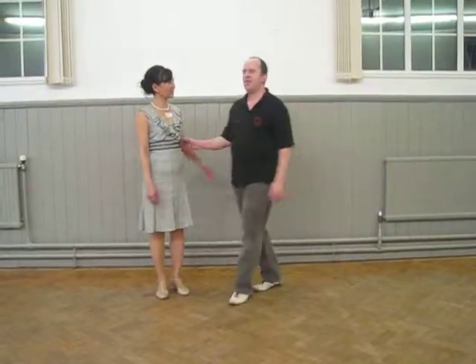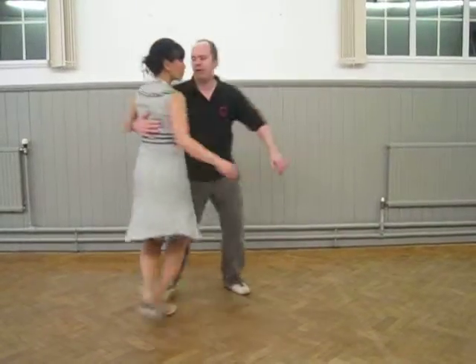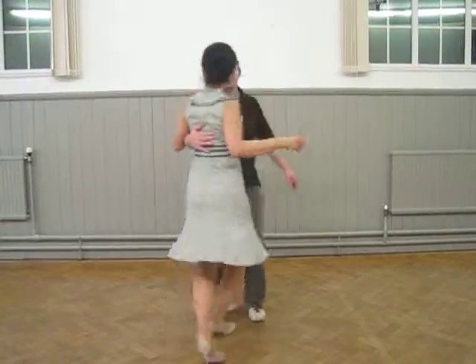So there we did move to partner work. We started with just a quick recap of the previous weeks, where we would pose the top — step, step, step, step, step, round, and triple step.